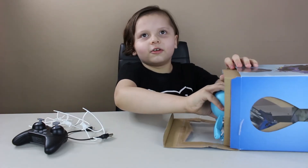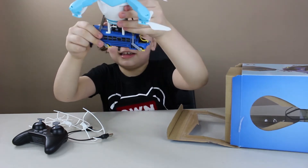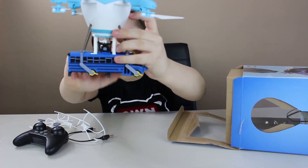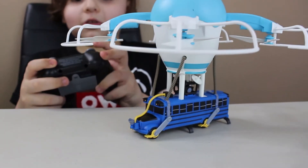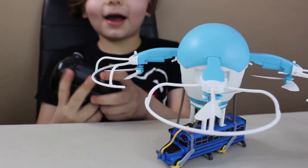Now it's time for the grand finale — the drone! Look at it, it looks real cool. It even has a little V-Bucks in the middle. It makes a cool sound when you do this. It makes battle bus noises.